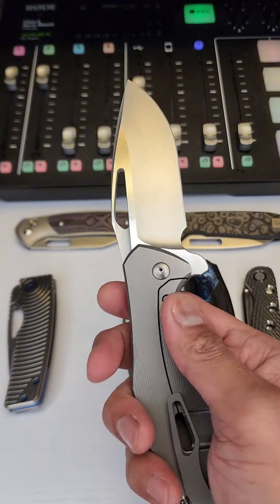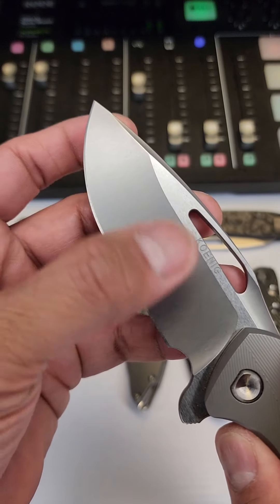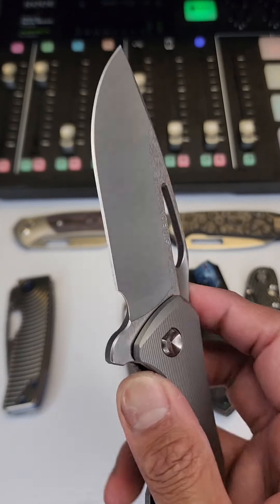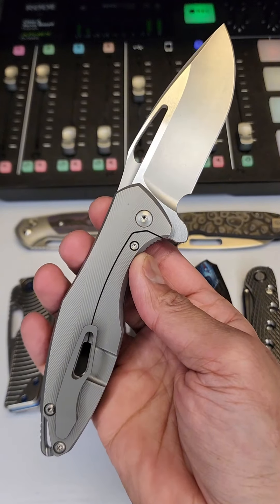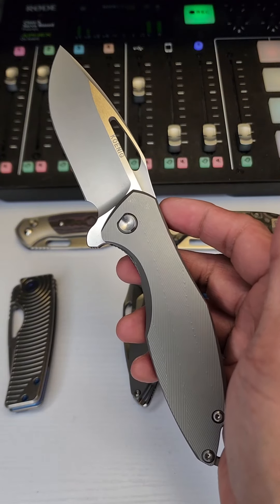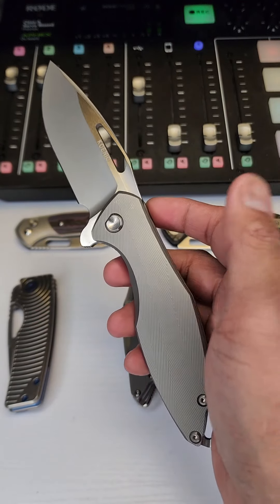I've seen some of these with blue anodized backspacers, but I guess this is the regular one. That action is so good. Your blade steel can be 20CV or M390 — that's what it says for the standard on the Koenig website. This is supposed to be like top dog in terms of action, and I do think this is definitely in the top four actions I've felt in my whole life.